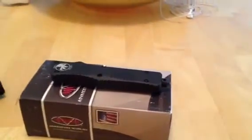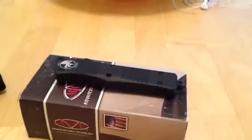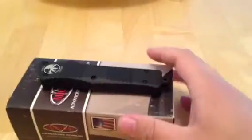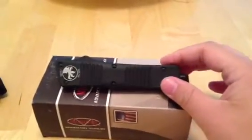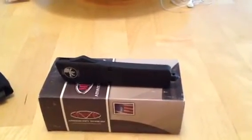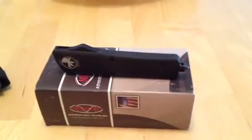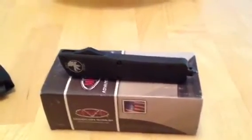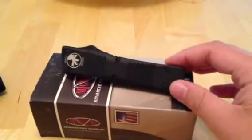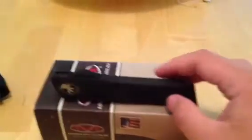This one is bigger and more expensive. It's probably their beefiest OTF — double action. Of course the Halos are bigger, and the Makora is also bigger but it's real skinny. I guess you could say this is their most heavy-duty OTF. If you want to call an out-the-front heavy duty, this would be it.